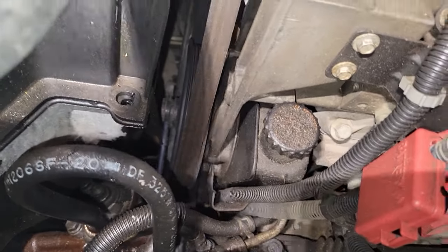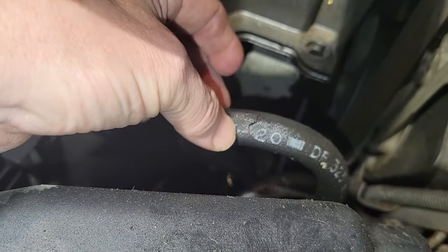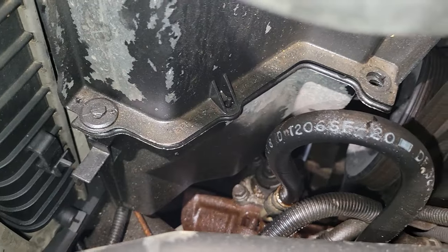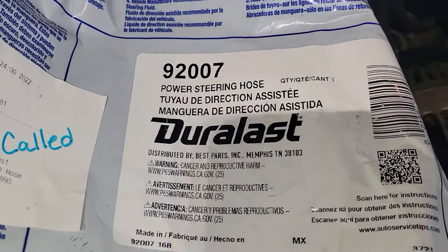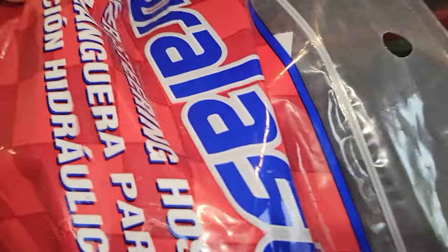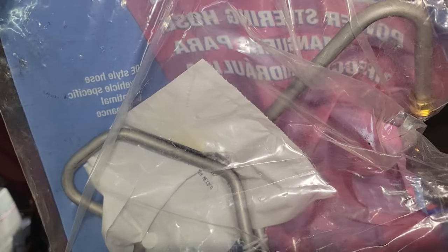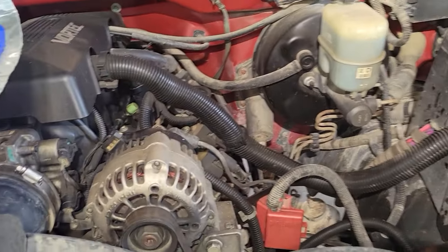The pump itself looked good, but after we took a look at the hose we could see it was cracked right at the very top of this loop here. So I went ahead and got a replacement one — it's a Duralast. I'm now going to install this. I'm not sure what years of Sierra this fits or if it works with Silverados too, but this is the one that works in my vehicle, the '99.